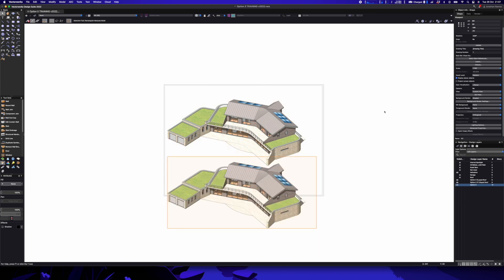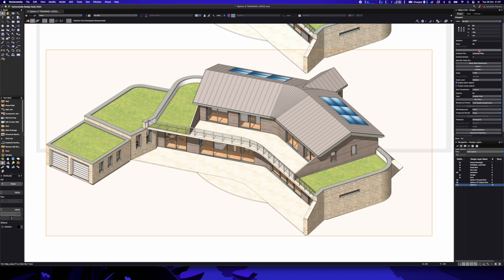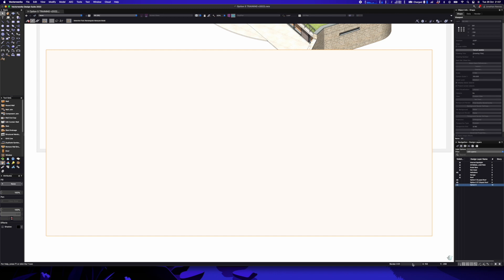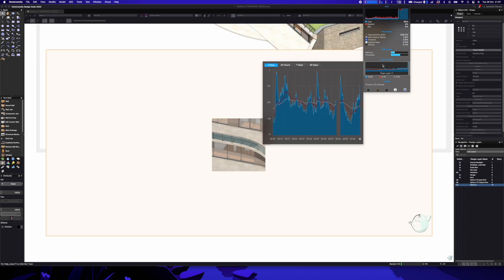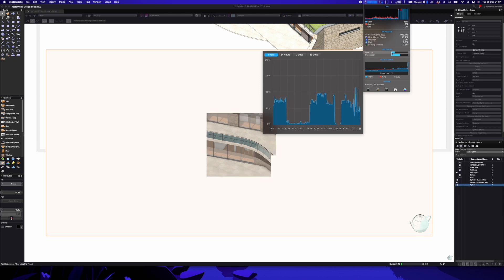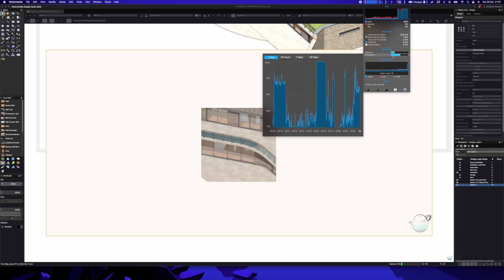I'm going to duplicate the viewport and change the render style to final quality. I don't use final quality that often, but let's go for it — I'm interested to see how long this will take because final quality is a CPU process. If you look up at the top, it's just starting the initial processing. You can see my processors are pretty much maxing out to 90-odd percent. The GPU is not doing huge amounts and there's no memory problems at all.